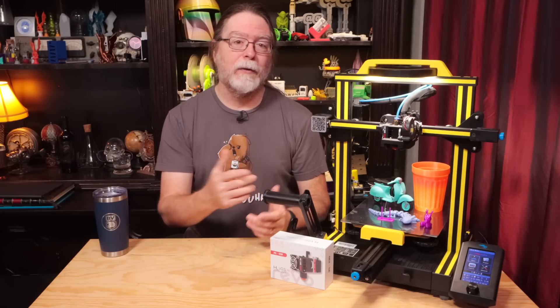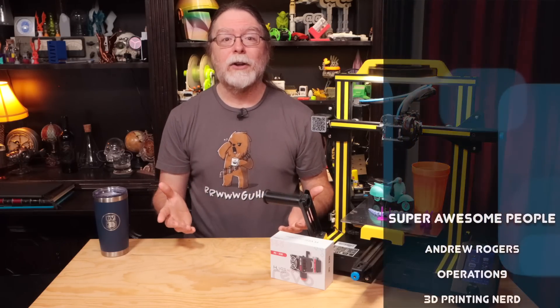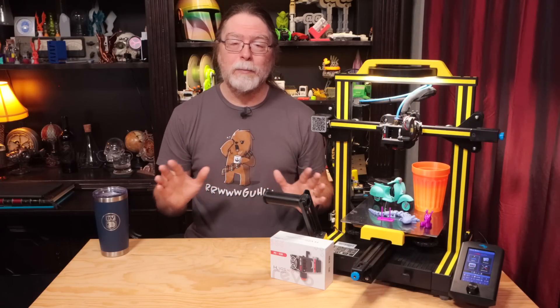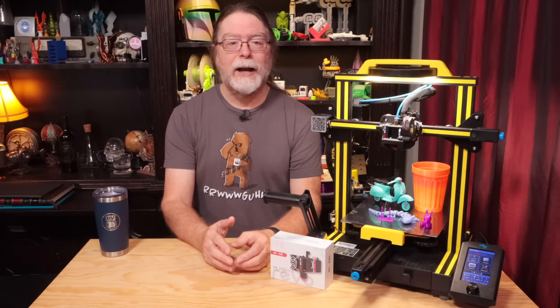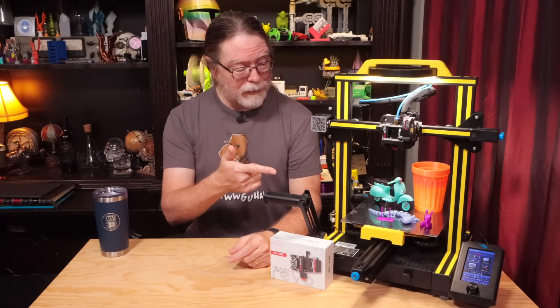Thanks again to E3D for sending the product over free of charge, and a big thanks to everyone who supports the channel, whether with channel memberships or by using the links in the description. If you liked this one, give it a thumbs up and maybe consider subscribing so you don't miss future episodes. Well, 3D printing friends, that's about all the time we have for this one. Now that we're at the end, let's go print something cool!